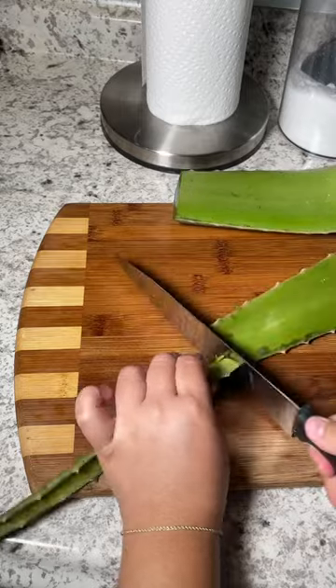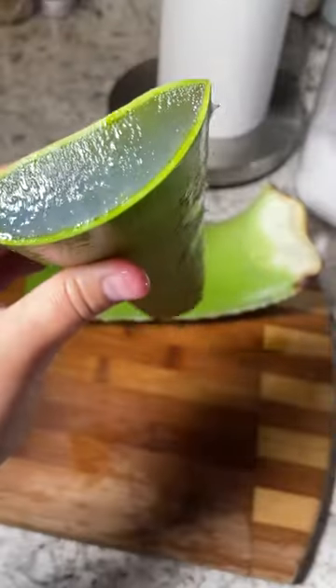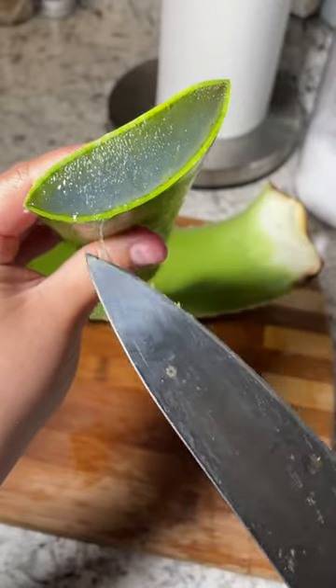So as you can see, since this is so huge, I had to put it into sections. Eventually I'm going to show you how I properly cut it for a good size. Look at how beautiful that is.